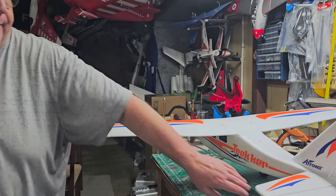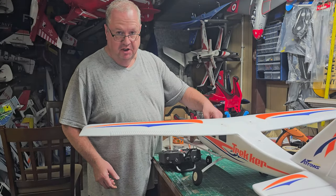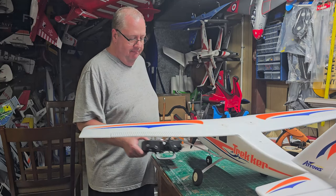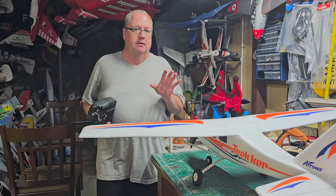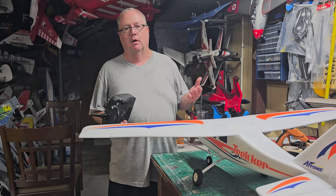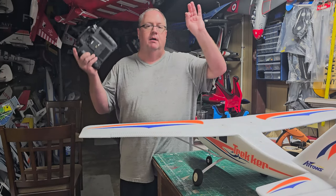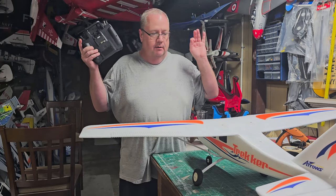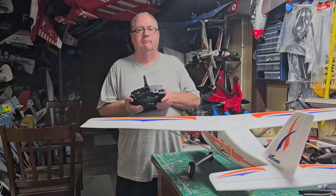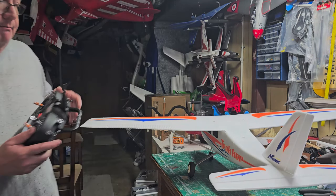You don't have to take a bind plug out — that's the wonderful thing about these receivers. You're good. Now put the cap back on and we're ready to do forward programming to make sure the SAFE and gyro work correctly. The number one thing you must do first — for any plane any time you're setting up forward programming — is make sure all your travels are correct. That means the control surfaces move in the right direction.